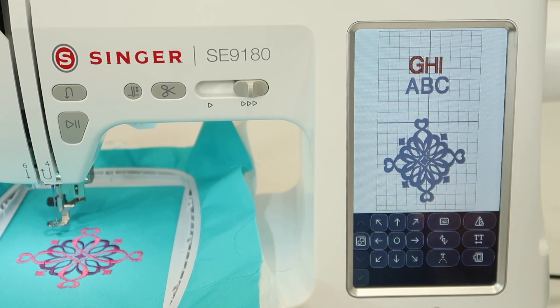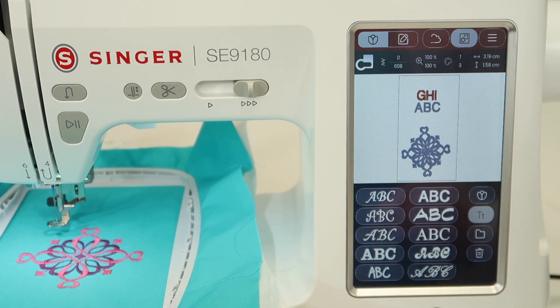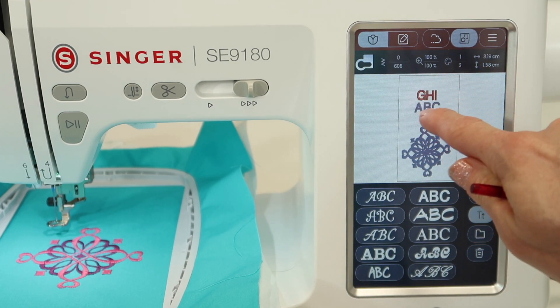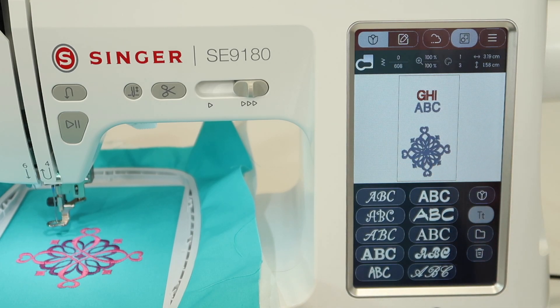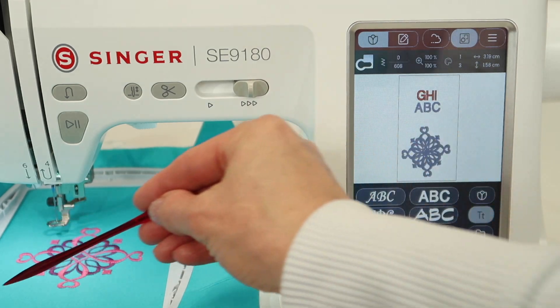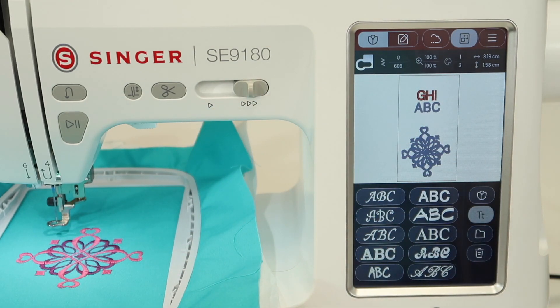We can see where we want things to be and have as many objects on screen as will fit. If you've got some smaller designs — maybe some small patches or some small lace designs you're doing — this is a great function to use, where you could put six designs on the screen because they fit, they're small enough, and then instead of doing one at a time, you can just stitch them all out at once.